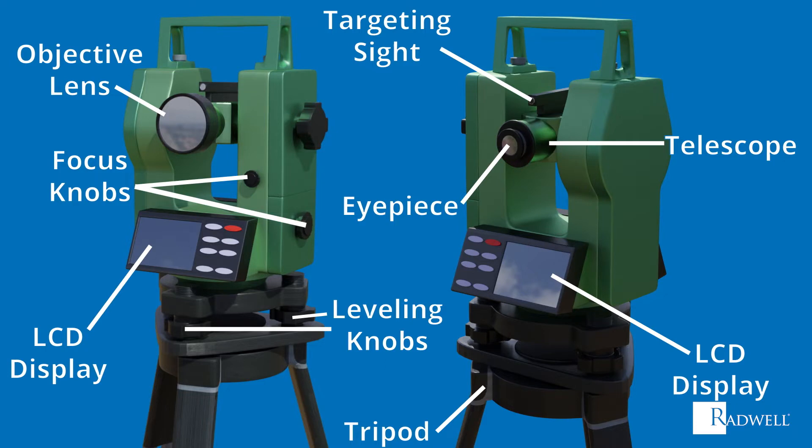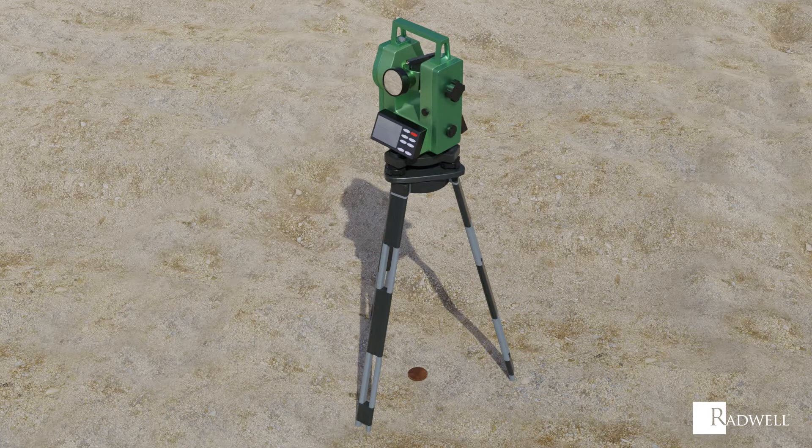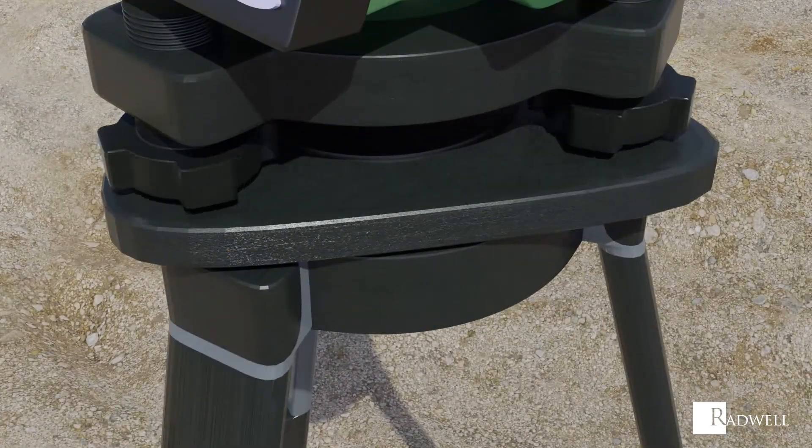Now that we've reviewed the main components of a theodolite, let's talk about how it works. First, a surveyor's nail or stake will mark the point where the theodolite will be set up. This is the basis for which the angles and distances will be measured. Second, the theodolite is set up and a measurement is taken of the height between the instrument and the ground, which will be used for reference. Next, the theodolite is leveled by adjusting the tripod legs and leveling knobs.